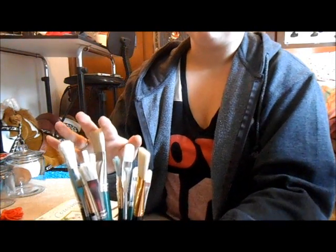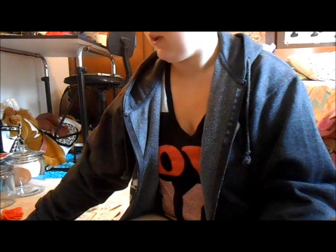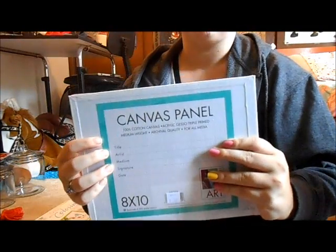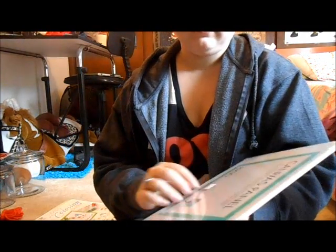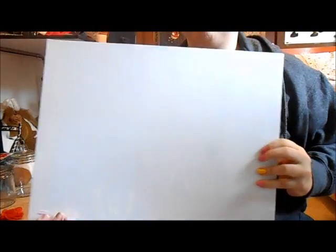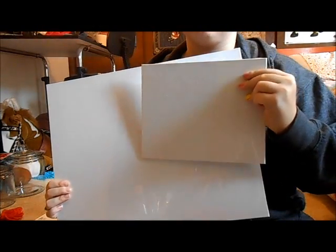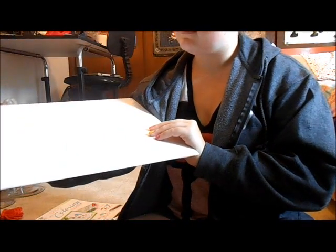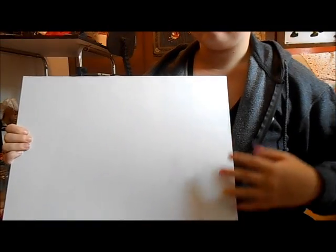We have a whole aisle of paintbrushes so you're going to have a big assortment. We also carry canvases — canvas boards or canvas panels. This size is 8 by 10 and it's $2.59. They also come in bigger sizes such as 14 by 18. The bigger the size the more expensive it gets — this is $7. It's bigger so it's going to cost more, that's pretty much the bottom line.